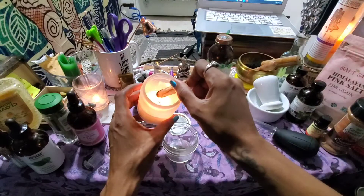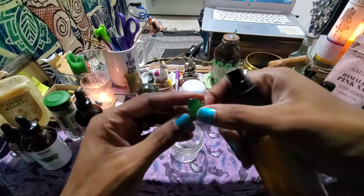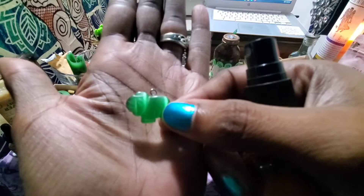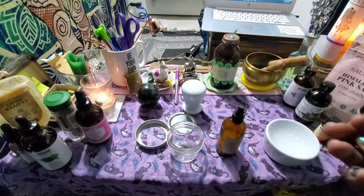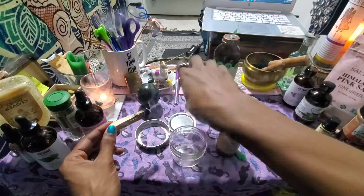This is my green jade elephant, and I'm putting it in my jar to represent matriarchy. My goal is to be a female leader of a pack of powerful women, so that's going in. The jade also represents money, health, vitality, and prosperity. Then more palo santo to make sure everything is smudged.